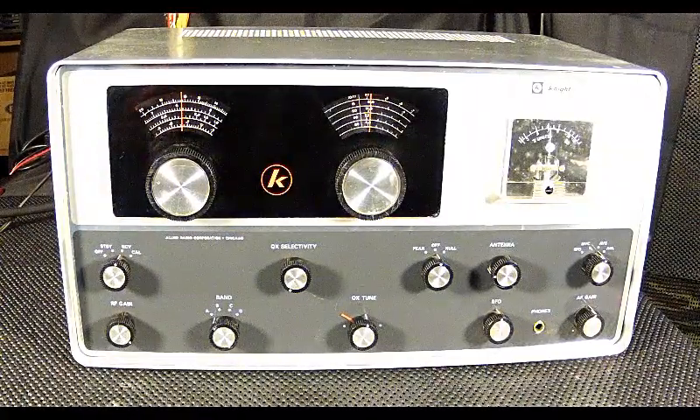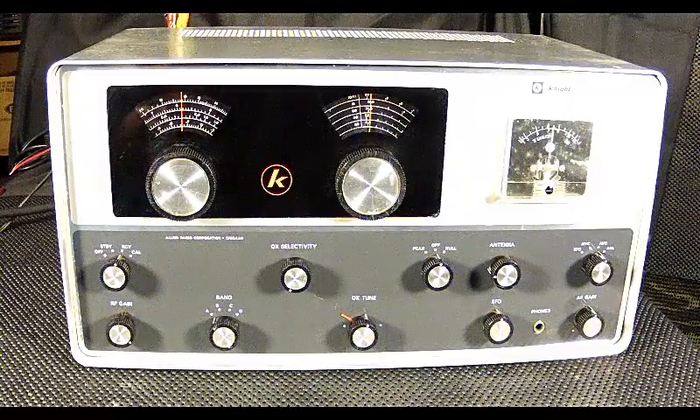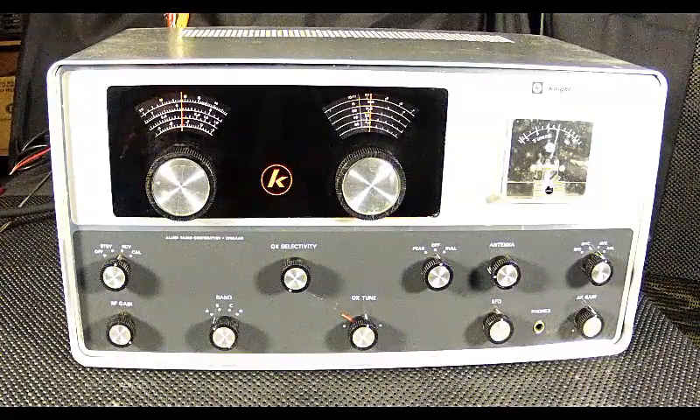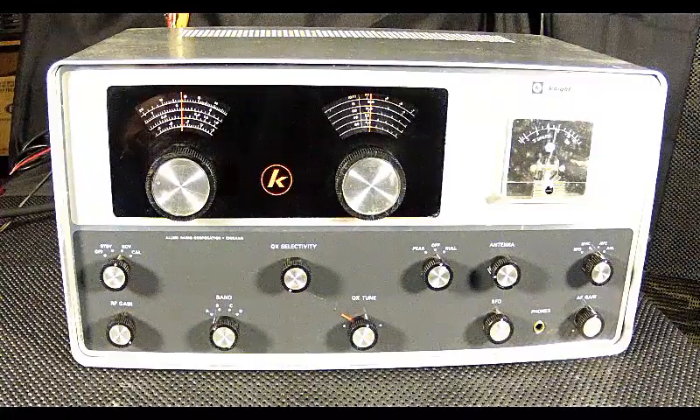We're taking a tour of the AM broadcast band now, and as you can see the S-meter is working great. I've actually got the antenna trimmed and the signals are coming in pretty good right now. Let's see if we can find something on the shortwave bands.